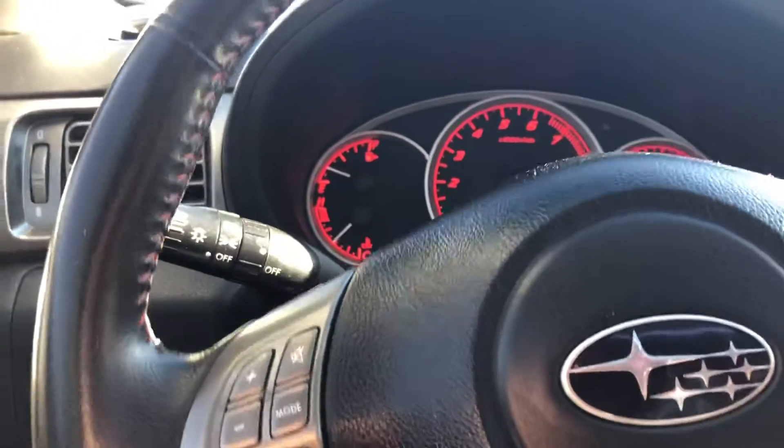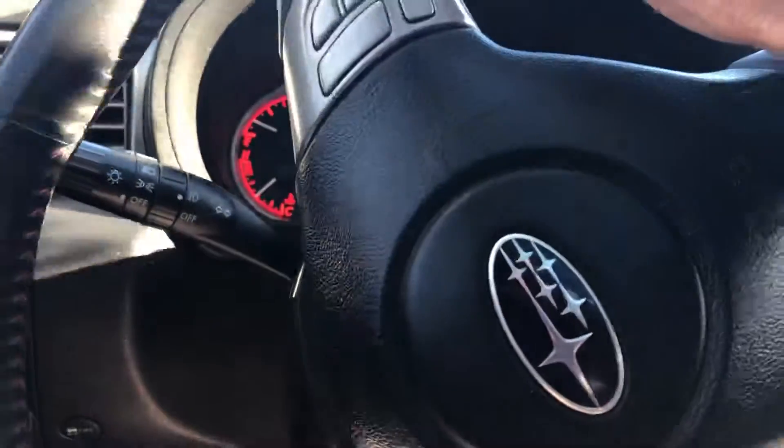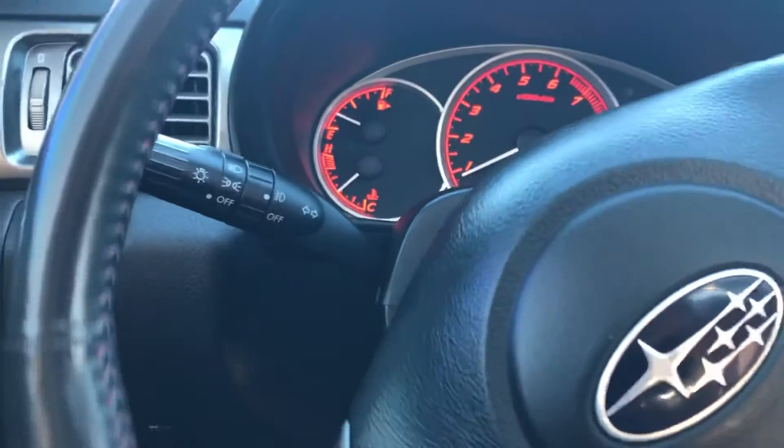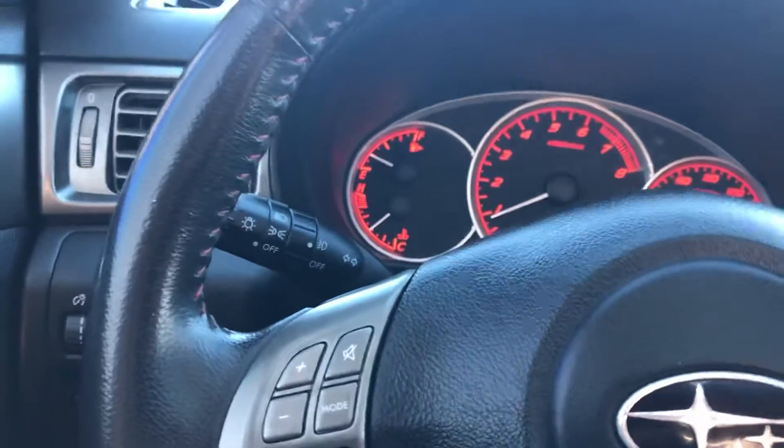Right up front — this drives awesome and shifts well, stops well, handles well. It does all the things it's supposed to do as a WRX would. Really, really good shape.